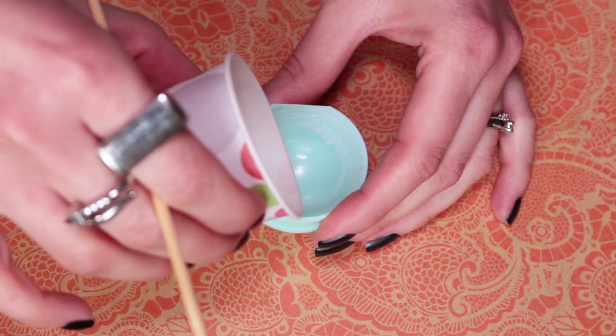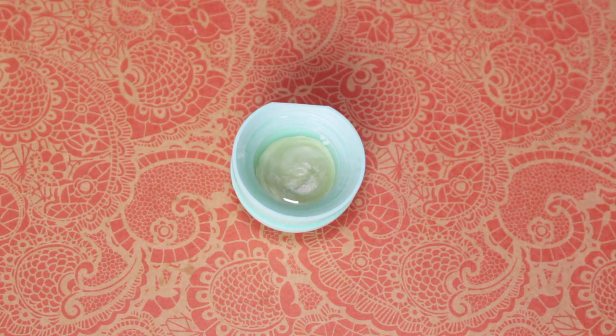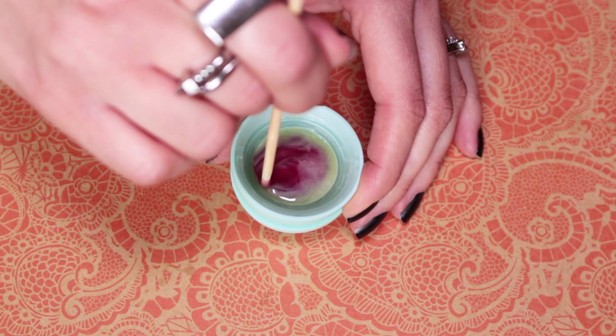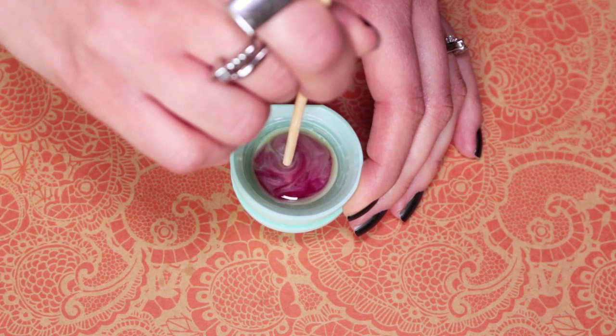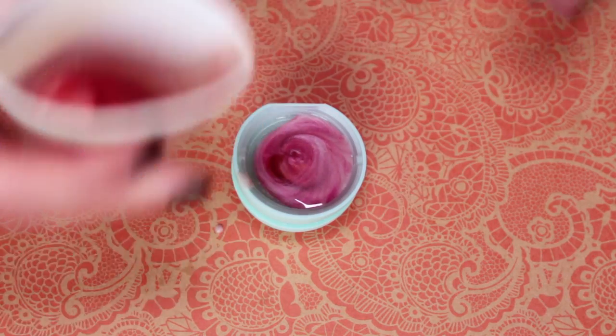The first color you pour in will be the general color of your lip balm. Pour in about half the cap, then add in the second color. Now carve in your design with your skewer. This part is very much a game of intuition, so just do your best to envision and carve the design. Afterwards, pour in the last color and repeat the carving.